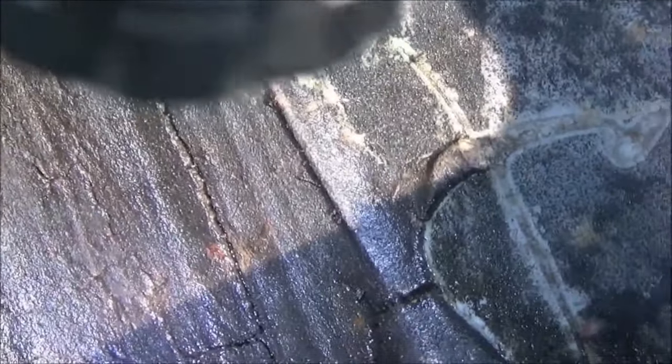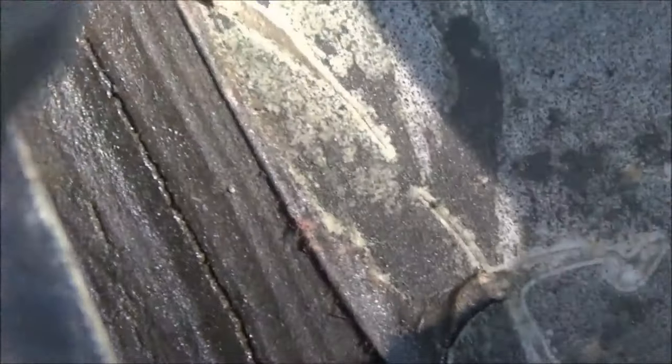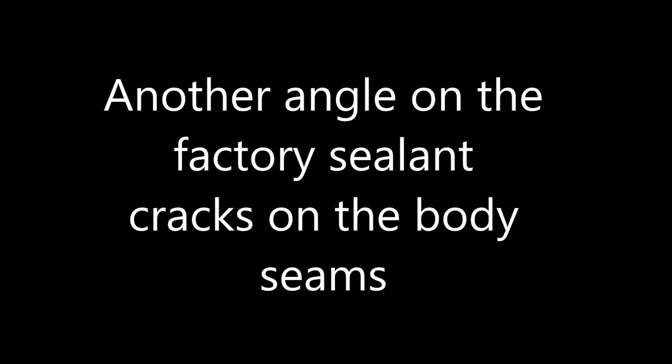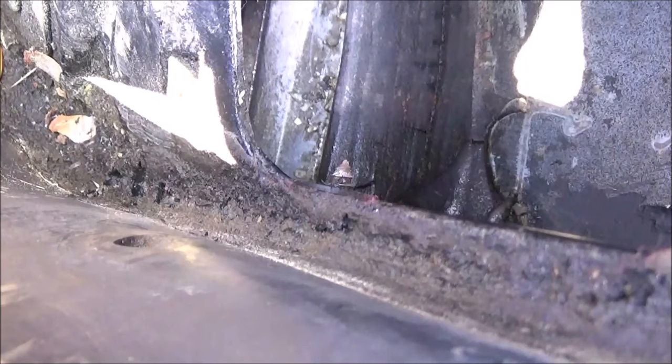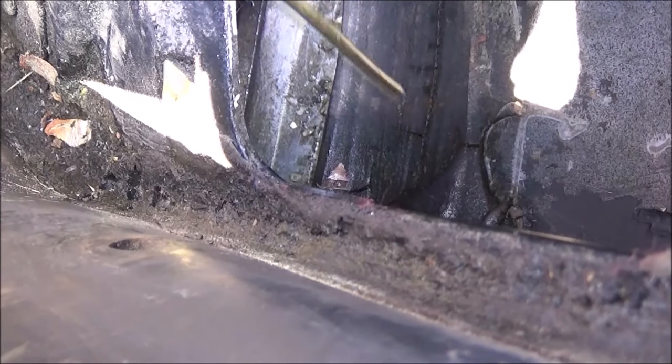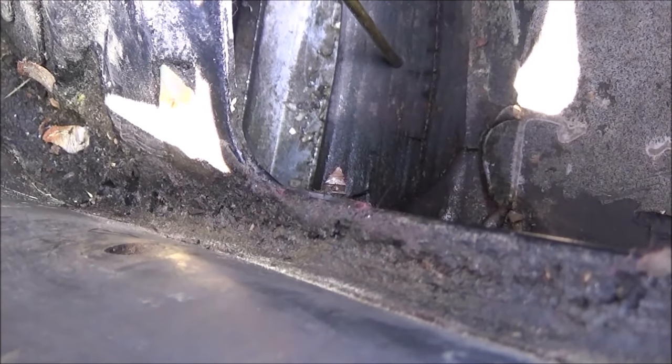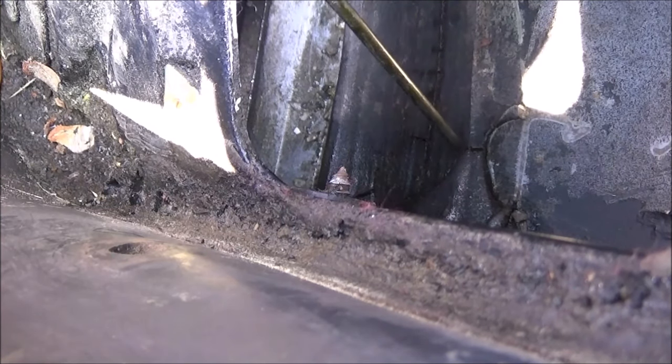I'm going to dry this up and then put better sealant on it. I'm going to fill in that crack to make sure no more water is coming in. I can't get a finger in there to actually point to it, so I'm using what I use to clean out the drain holes in the cowl to point it out.